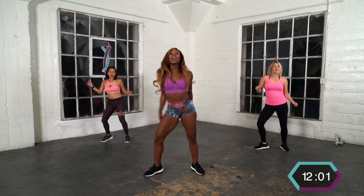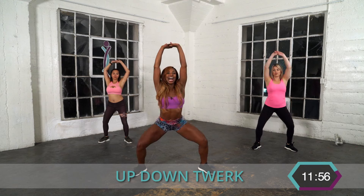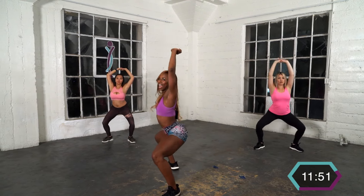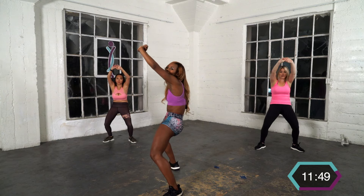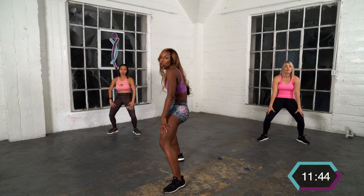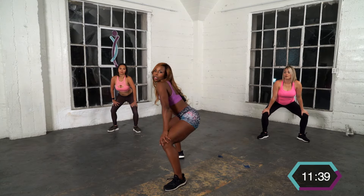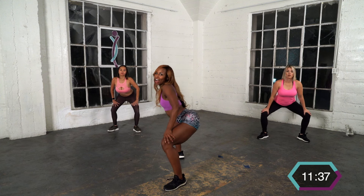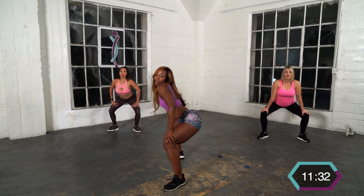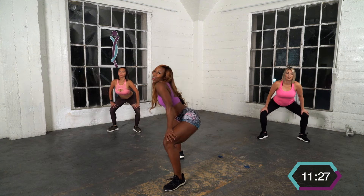Our next move is going to be the up-down twerk. So you're here — up, down. Your arms can go wherever you want, thighs — but you're giving me levels. Come up, arch, come down, arch. Up, down. There you go! It's all about using your lower back muscles, remember.